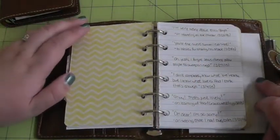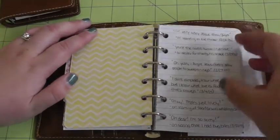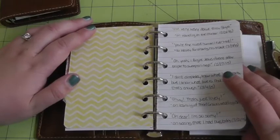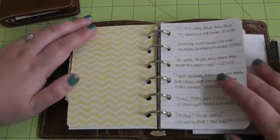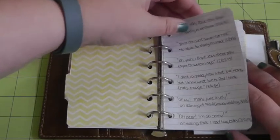The next section is my quotes section — funny things that Ethan has said. I haven't yet gone back and filled in ones from the past because I have another place where I was recording them digitally, so I need to go back and put them in writing here. I didn't have them all together before, so this is going to be nice. This is just starting from when I first set this up, which was at the end of February.